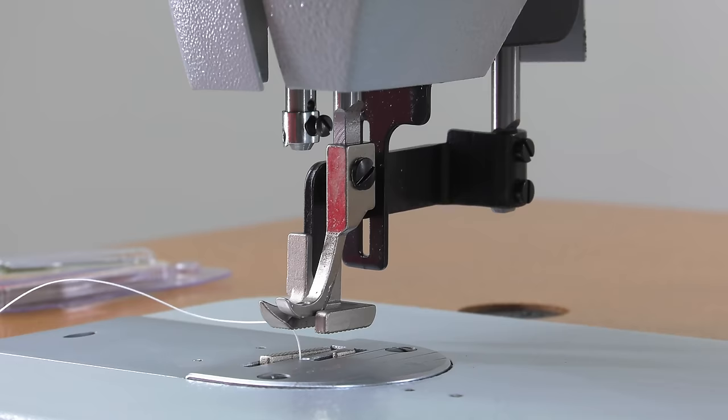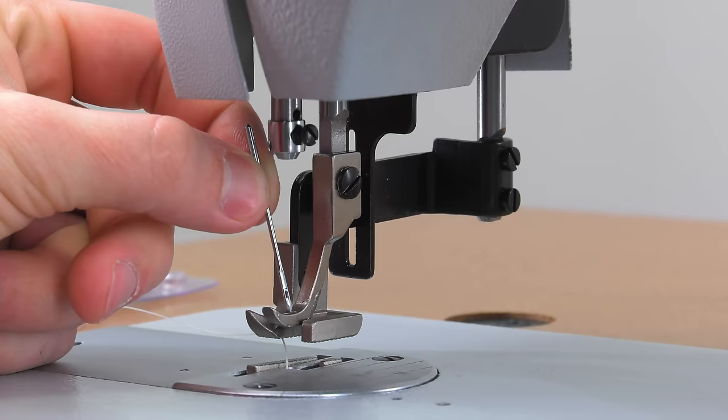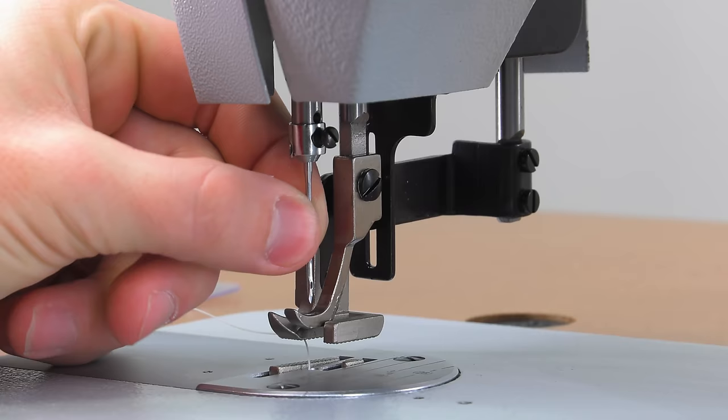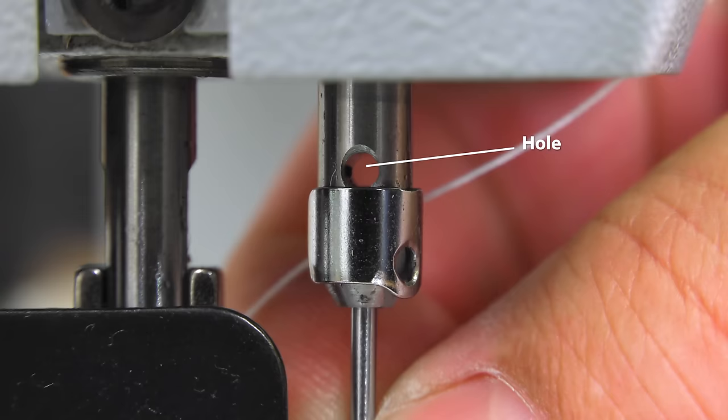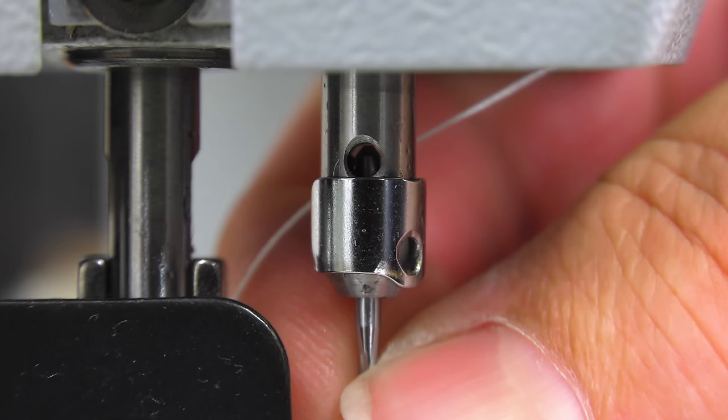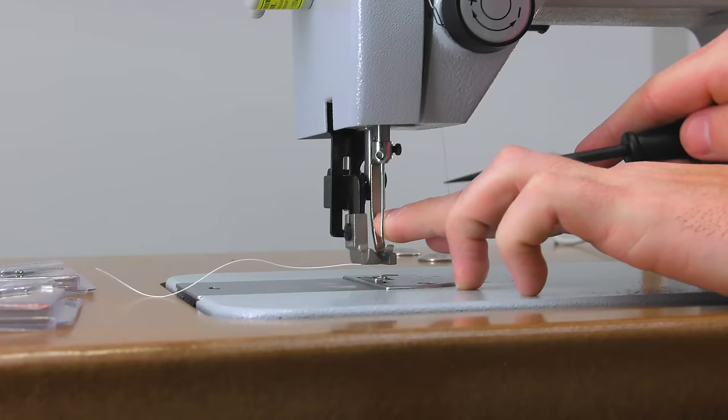To insert a new needle, push it into the needle bar. If you view the needle bar from the left side, you'll see a hole — the needle must be inserted all the way up to the uppermost portion of that hole. By looking through that hole, you can see if the needle top is inserted all the way up.